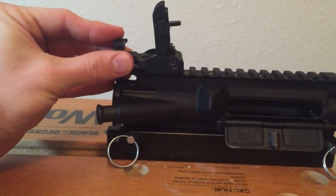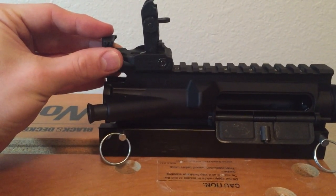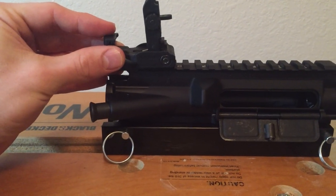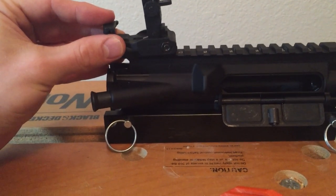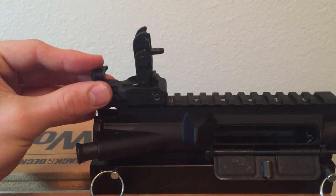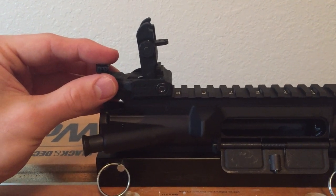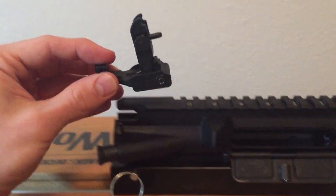One thing I have noticed — I don't know if I'll pick it up — but there is a small forward cant to the sights. I don't know if that's just because I need to break the spring in a little bit or what, but I'd prefer it to be flush at 90 degrees.